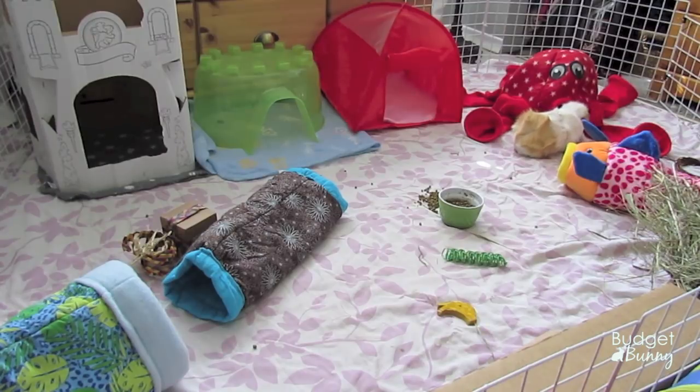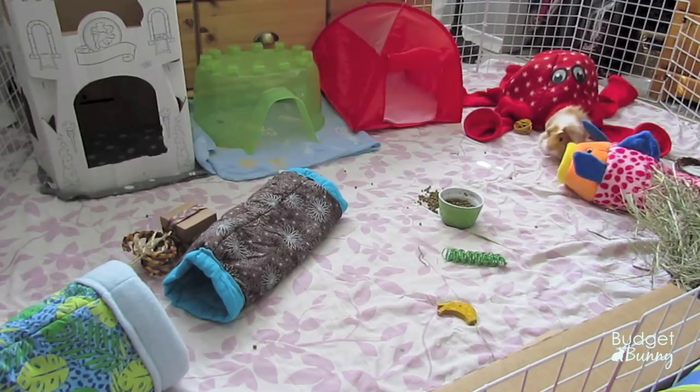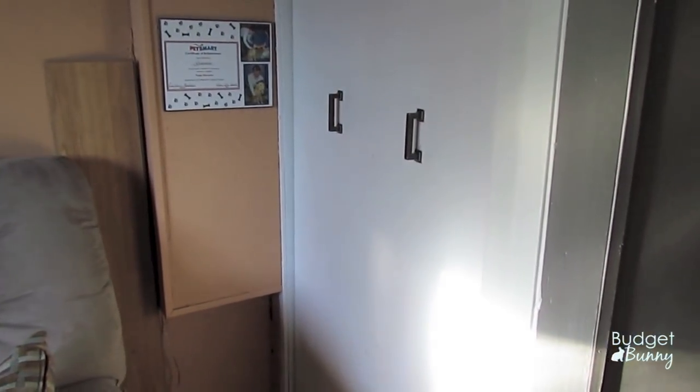I use just a few supplies: a heavy-duty shop vac, a vinegar water solution to disinfect the cage, and paper towel to wipe everything up. We're actually going to begin in the basement.